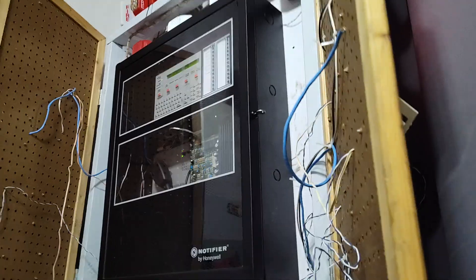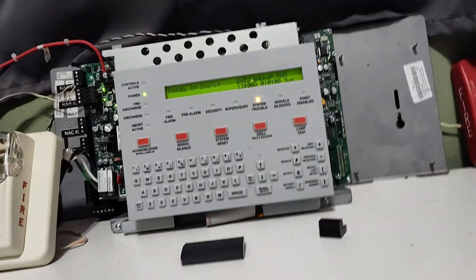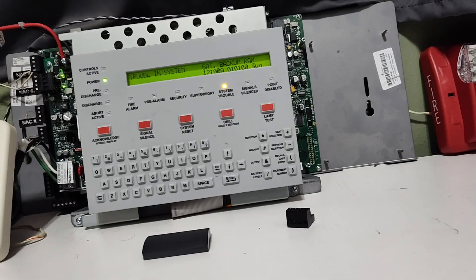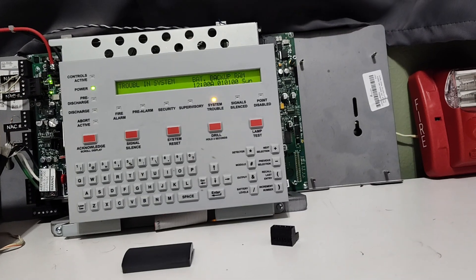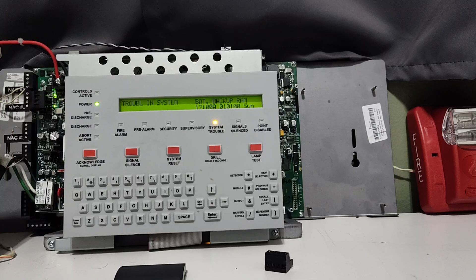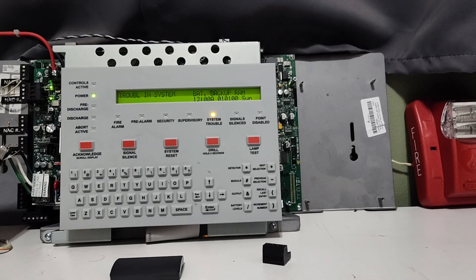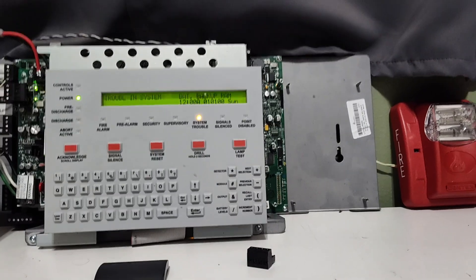Now, much like that panel, it is a Notifier Onyx Series panel. But instead of having the ability to run two loops, this can only run one. It does still have one loop that is capable of running both FlashScan and CLIP. You can have 198 points on CLIP and 318 on FlashScan.